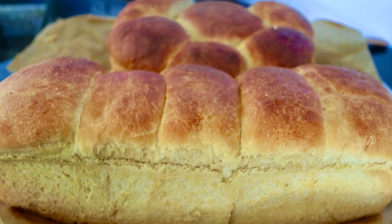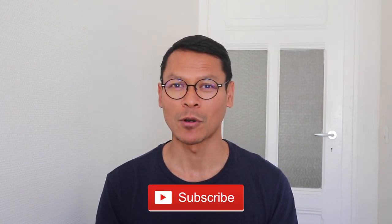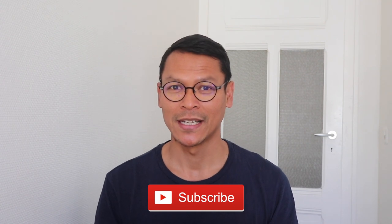Hey guys, I guess most of us like brioche. This type of bread is very popular, very common in Switzerland or in France. Well, during this confinement period, most of us work from home instead, and we encourage ourselves to be as productive as we were working from the office.